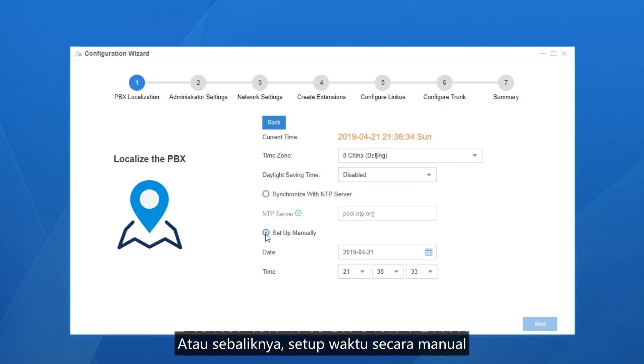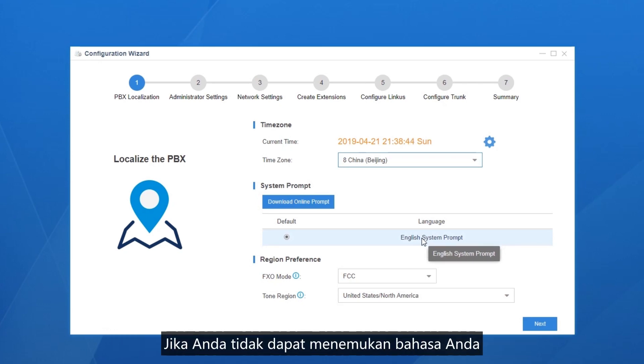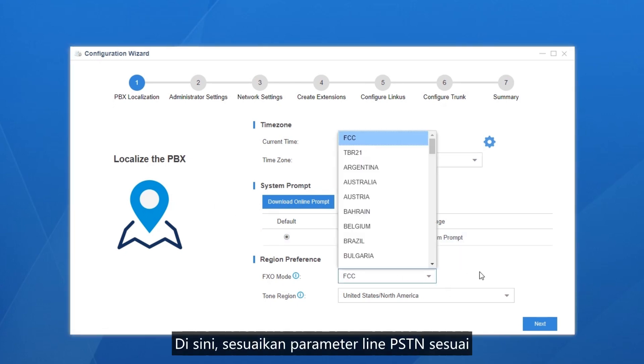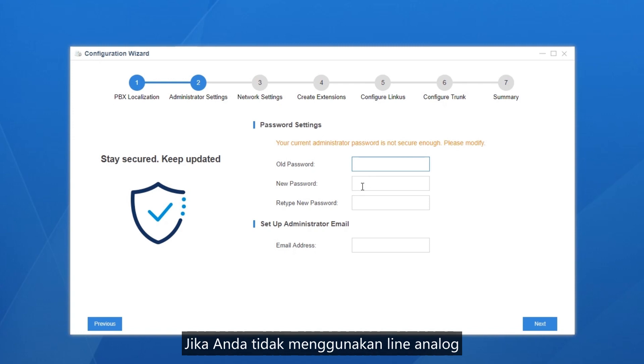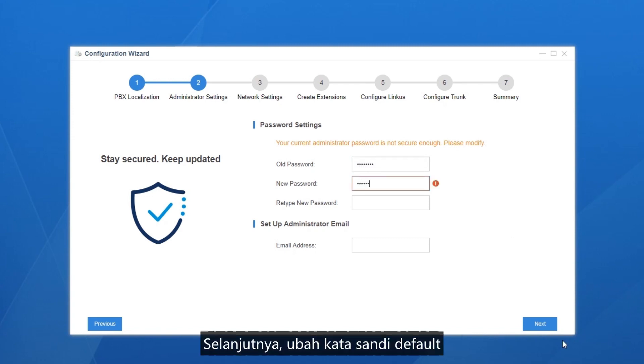Or instead, set the time manually. For the prompt language, by default the local language is available for most areas. If you can't find your language, set the PBX network first, then return here to download the proper system language. Down here, customize the parameters of the PSTN line according to your local carrier's requirements. If you don't use an analog line, this section will be invisible.